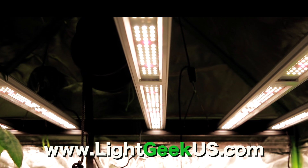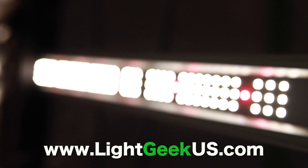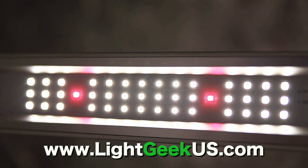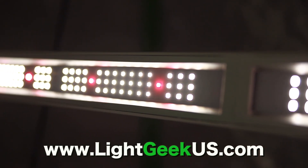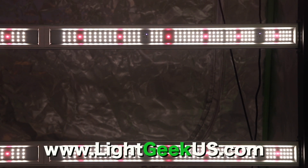Light Geek USA is proud to introduce the 630 watt Geek Beast Pro LED grow light. It has Samsung LM301H diodes, the most advanced horticulture diode on the market, with a 3.1 efficacy rating in 3000 or 3500K, plus 660 far red and infrared and ultraviolet spectrums on independent controls.